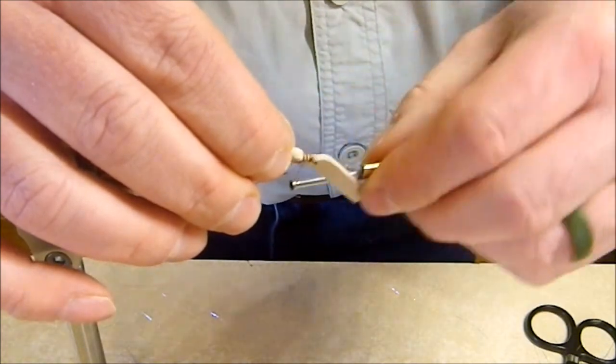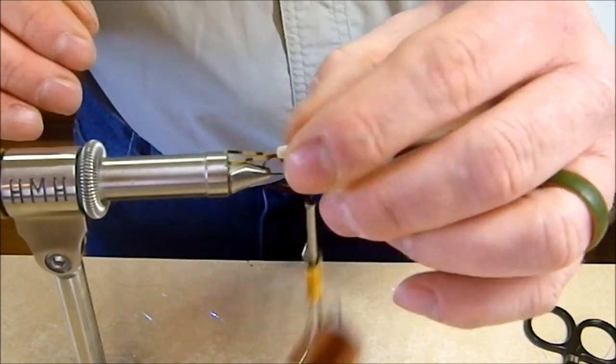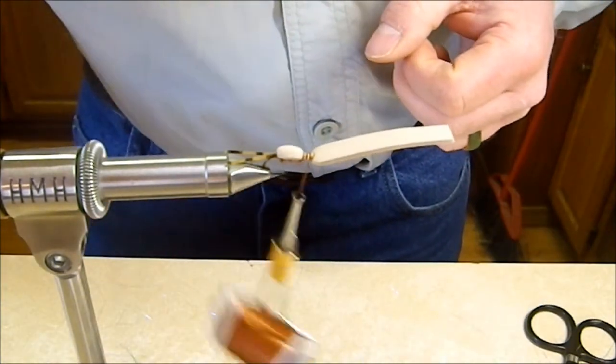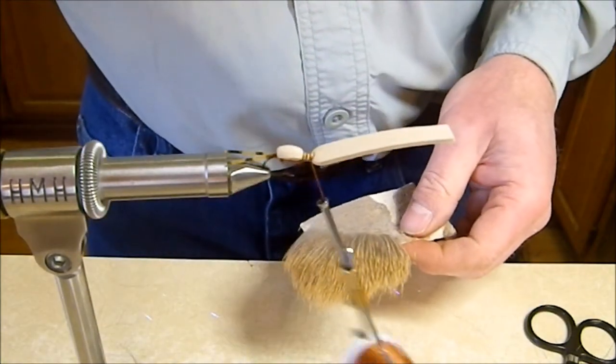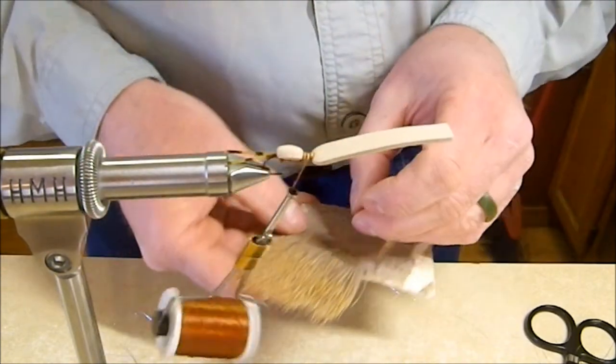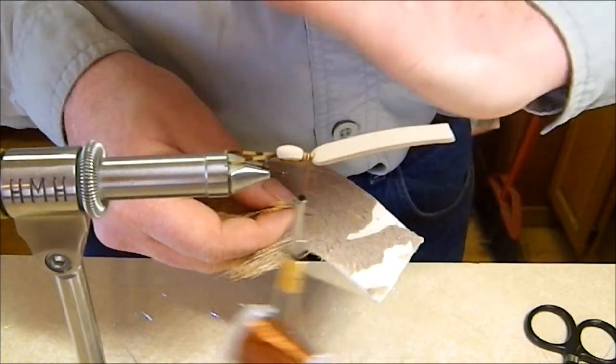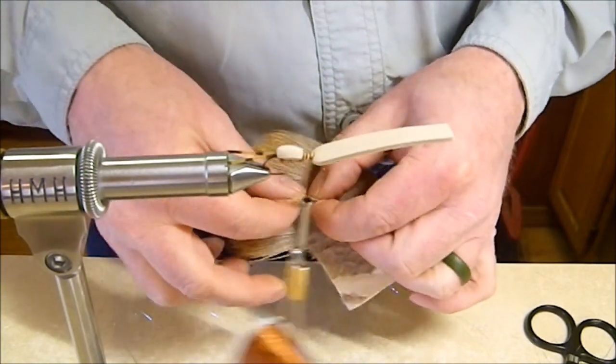Go ahead and bind that center section down — that's where our other set of legs will go. We're also going to put a wing on this fly, because the beetle sits real low to the water when finished. Adding a wing gives it a little elevation so it's easier to see on the water.